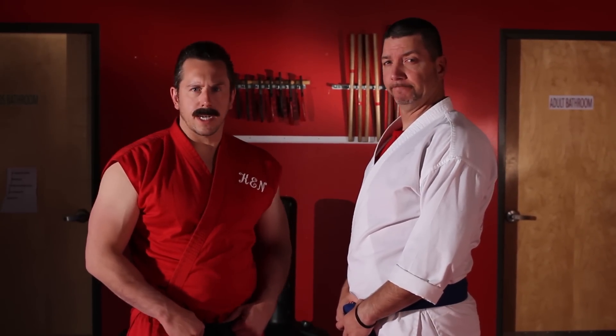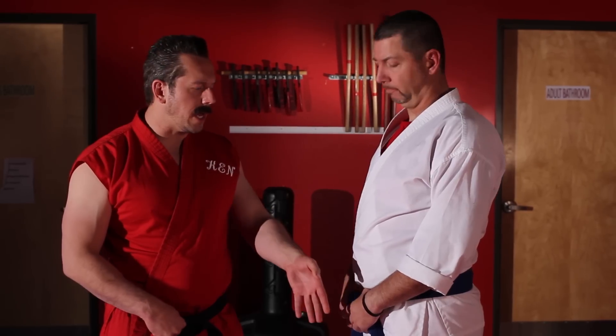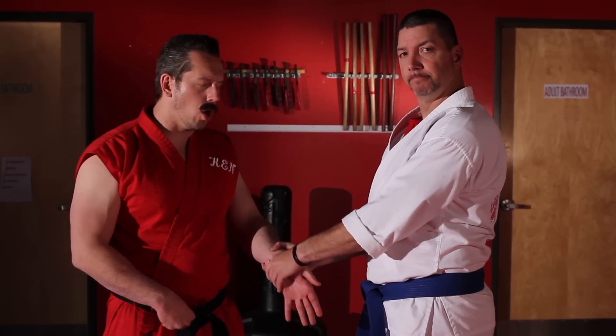Master Ken here with another secret street fighting technique. I've gotten a lot more questions about what to do in the situation where someone does an empty hand, two-handed wrist grab on your wrist.